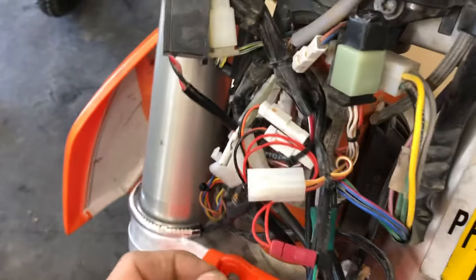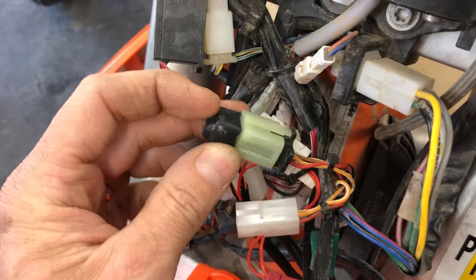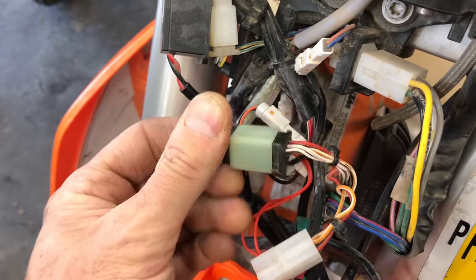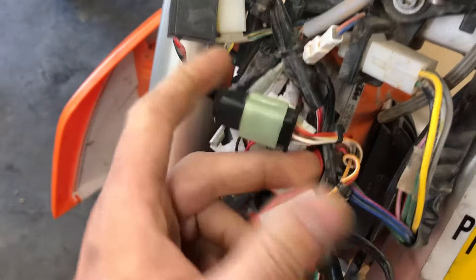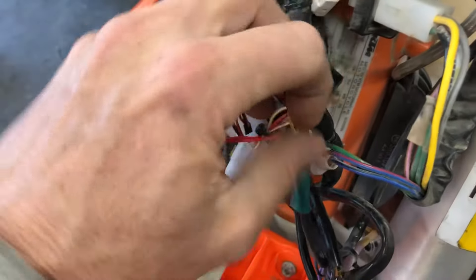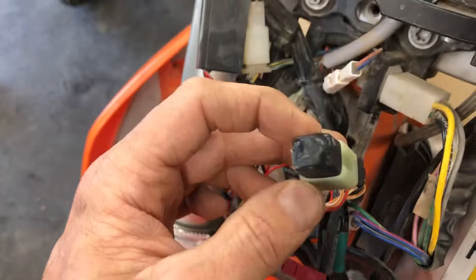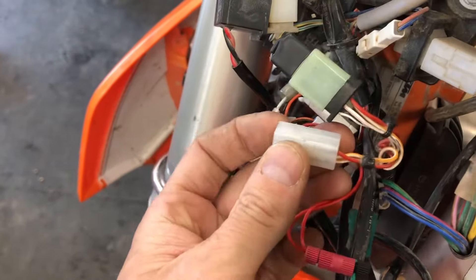There's a much better way to secure your bike. What we have here is a key switch eliminator made by Sickass Racing, and this plugs into a particular harness connection right here. You'll see these same color wires — the orange and white — it goes in and out of here. Essentially this completes the circuit that the key switch made, so the key is no longer needed and the bike operates without it.